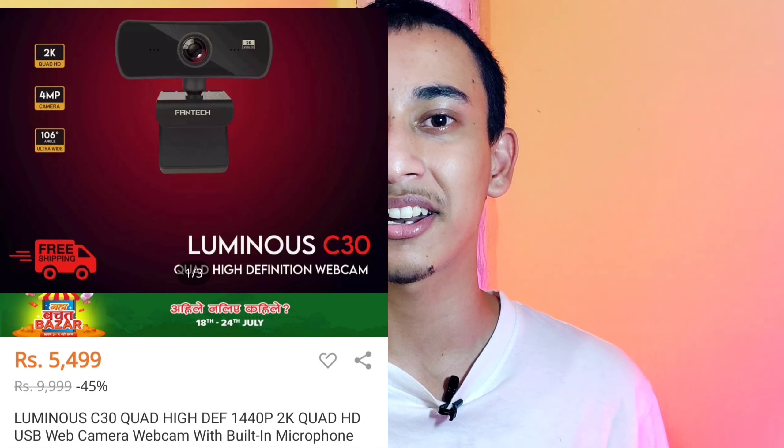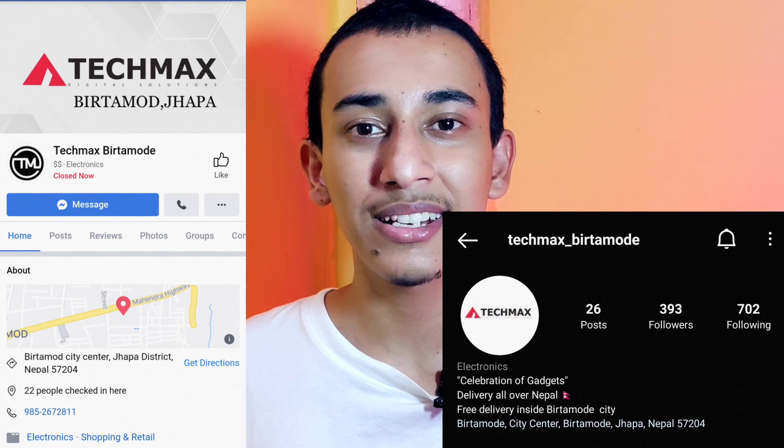The webcam is currently priced at around $5,499. I got this product from TechMax Birthamur, and here you can also find products from TechMax.